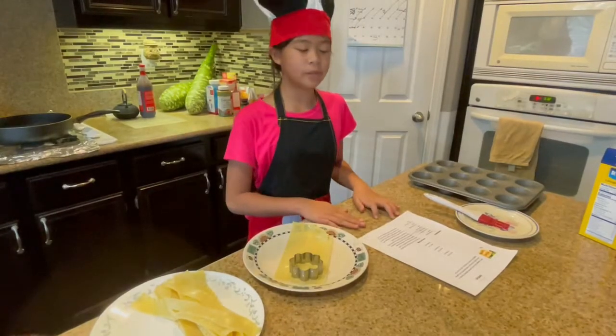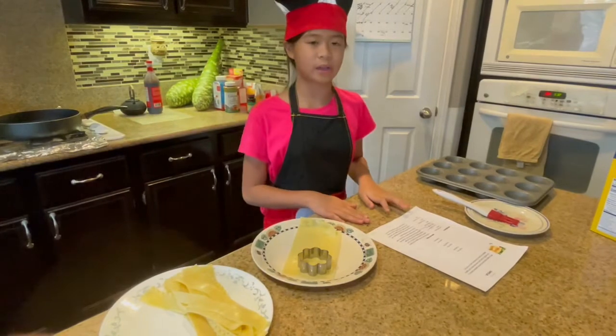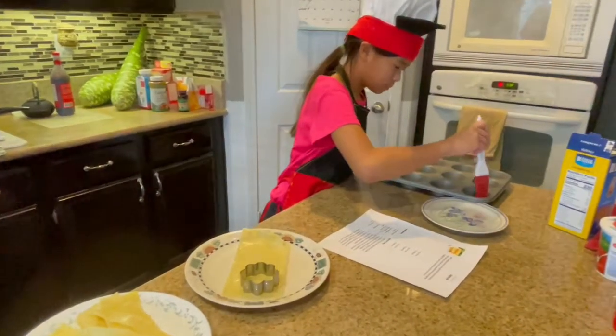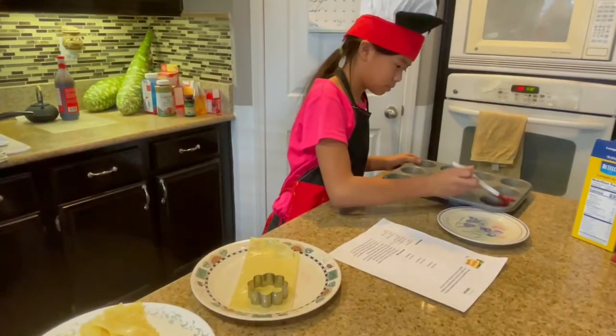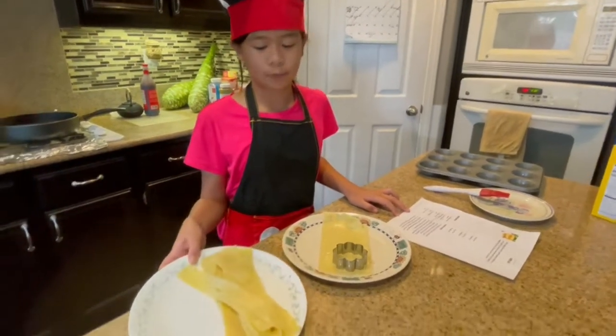Preheat oven to 350 degrees and lightly grease a standard size muffin tin. Cut six of the lasagna noodles in half lengthwise.